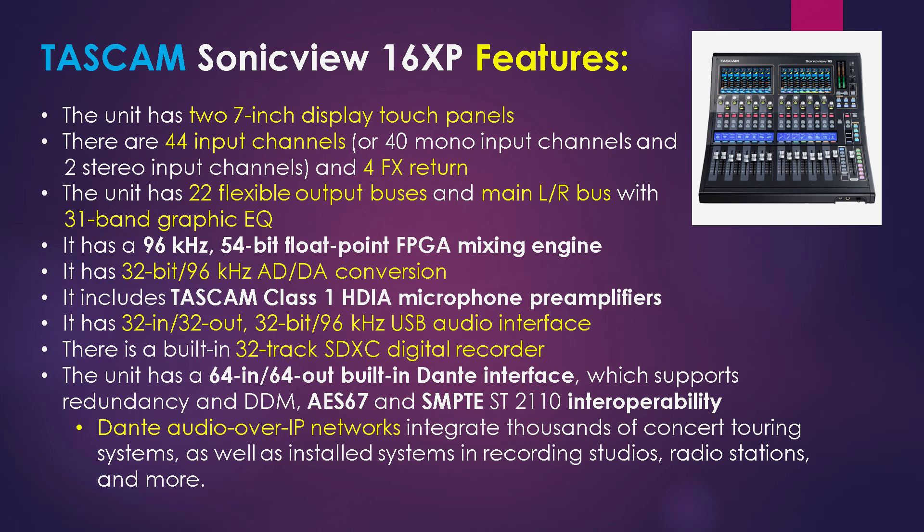The unit has a 32-in, 32-out, 32-bit, 96 kHz USB audio interface. So you have the choice of working with a digital audio workstation software package. But there's also a built-in 32-track SDXC digital recorder so you can record standalone as well. The unit has 64-in, 64-out built-in Dante interface. Dante over IP networks integrates thousands of concert touring systems as well as installed systems in recording studios worldwide, radio stations, and more.